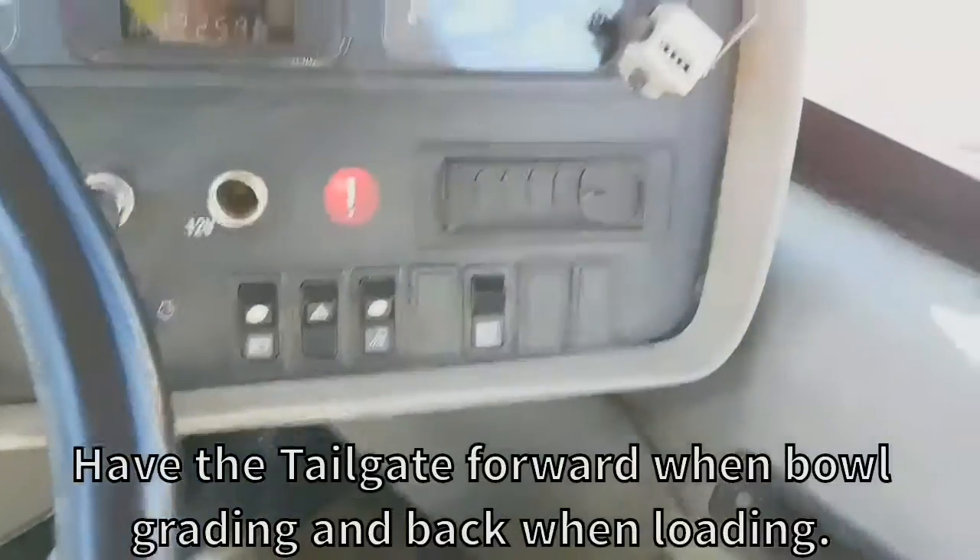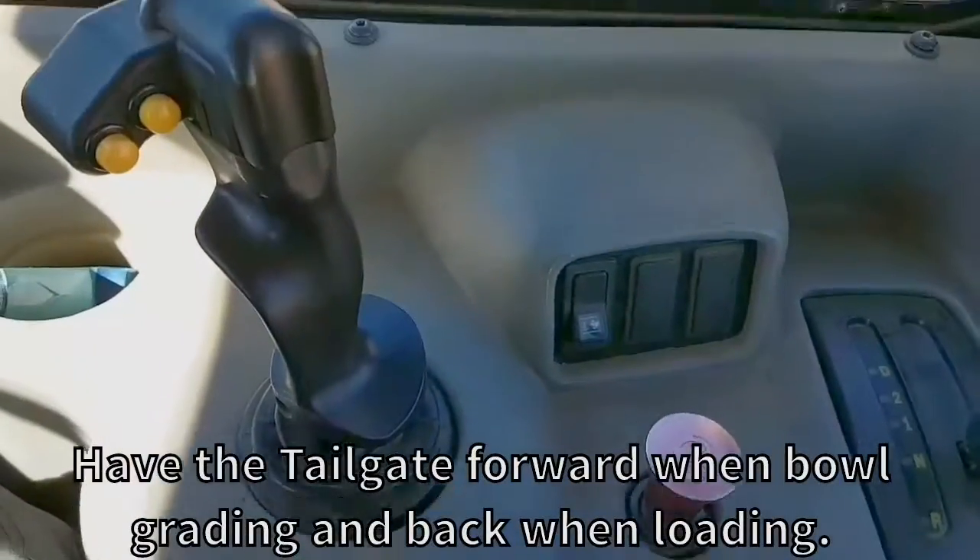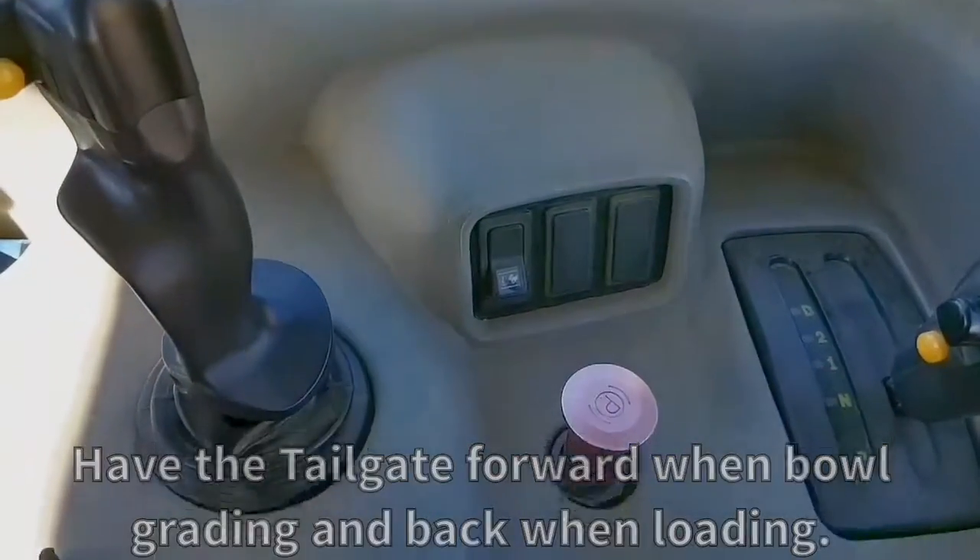Usually you would have it all the way forward to do your bowl grading, and all the way back when you're loading.